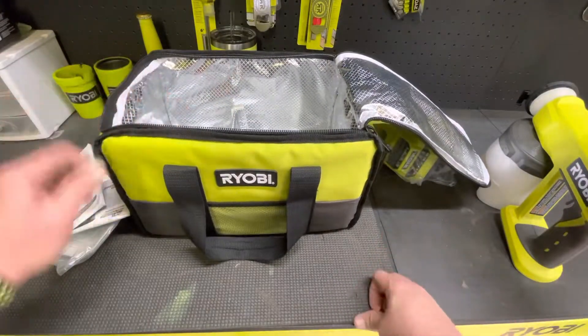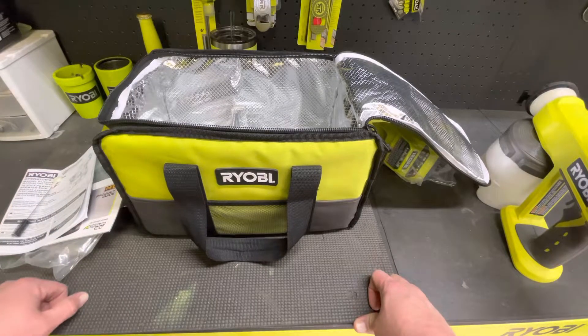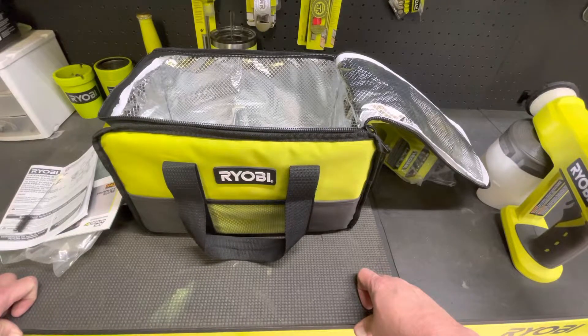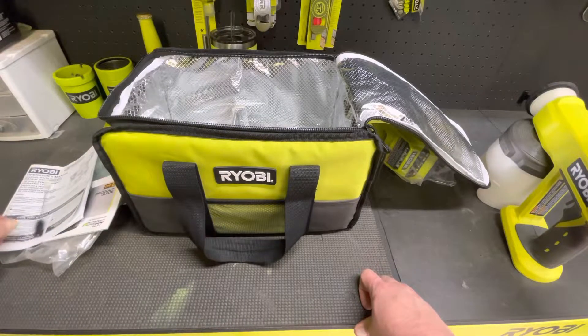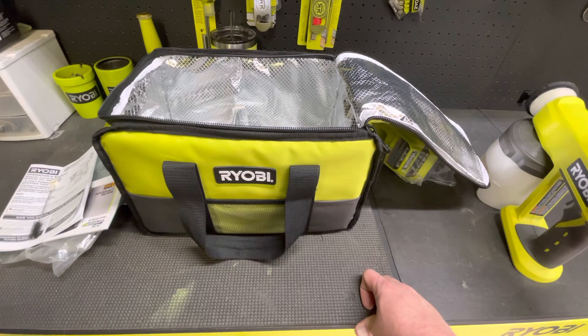If you like this video and want to see more, hit that like button and subscribe. Also follow me on Ryobi Rebels — I share a lot of content there. It's a great group, bunch of awesome people. You'll see some pretty amazing Ryobi products. Thanks for watching.